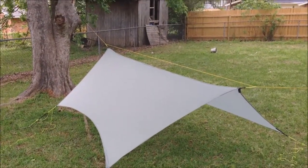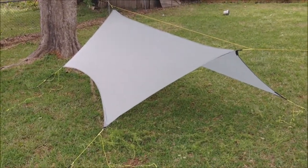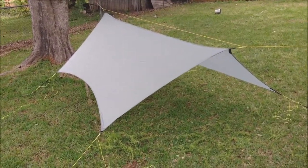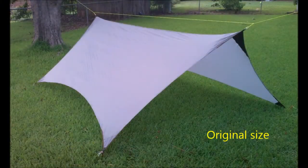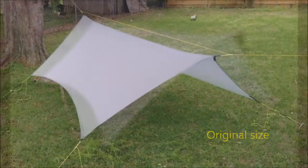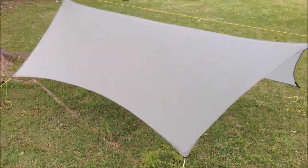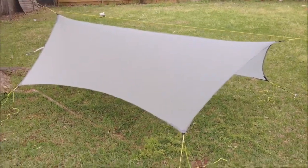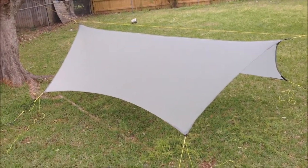I wanted to show y'all a little bit of a modification I did to a tarp. This is a 1.1 seal nylon tarp that I made last year. It started out with a 12-foot ridge line and about 10 feet wide at the corners, a little bit narrower in the center of the cat cuts.